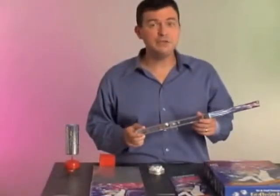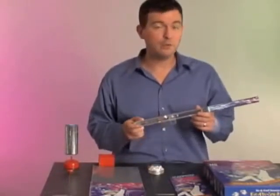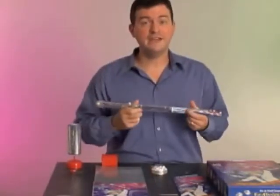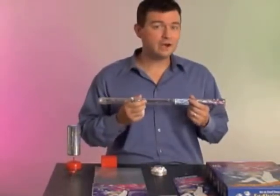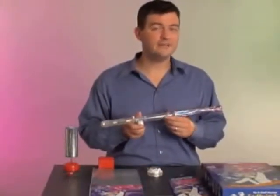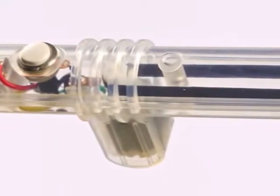You can now provide numerous demonstrations of these same static electricity principles right in your classroom in a more portable and cost-effective manner. Setup is a breeze with the Fun Fly Stick, and its smaller size allows you to experiment in ways that aren't practical with a full-size Van de Graaff generator. This newest version of the Fun Fly Stick is transparent, revealing the inner workings of this mini Van de Graaff generator.